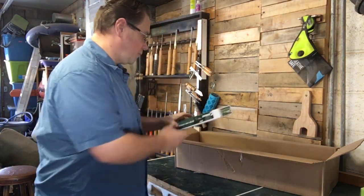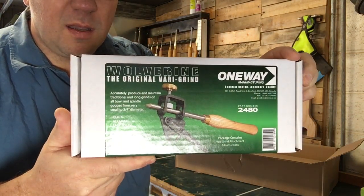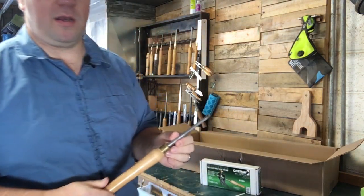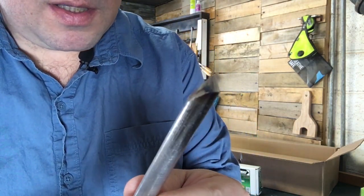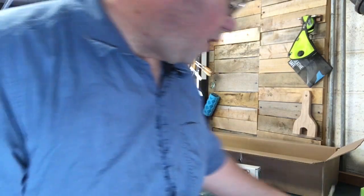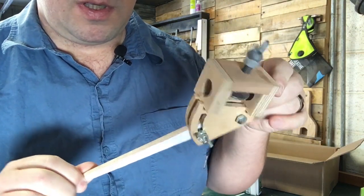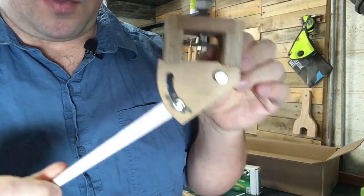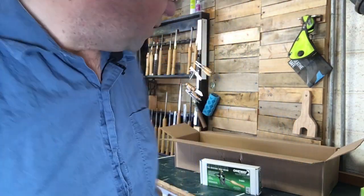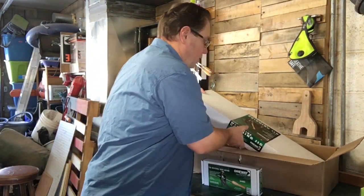Then we get into the Vari-Grind jig, which is for getting a nice even grind on spindle gouges and bowl gouges. If you look at mine right now you can see all those facets from hand grinding. I actually made a similar tool out of wood and bolts — surprisingly strong — and could get a pretty good grind, but this will help me get it even better.